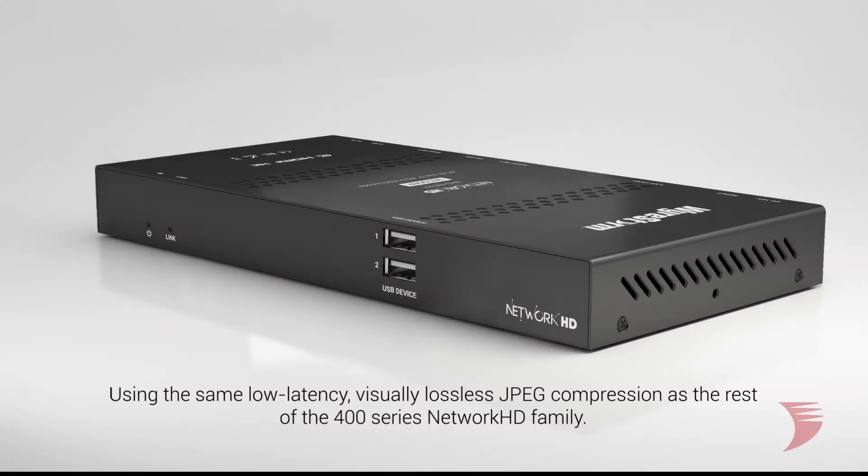Sharing the same specs as a regular 400 series encoder, this in-wall model is intended for use with the existing Network HD 400 series decoders using the same low-latency visually lossless compression.